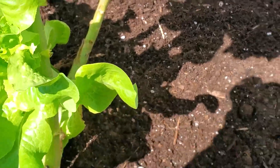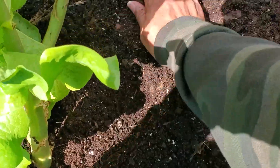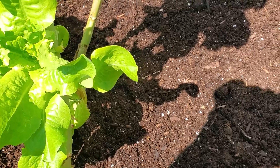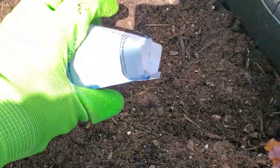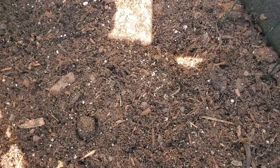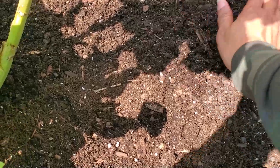Lightly cover with the dirt. Now I'm going to sprinkle some of those seeds out over the bed. See, they have a mixture of the little white and the black seeds coming out of that, so you can get the mixture of the different colored lettuce. I'll just cover it all with the dirt.